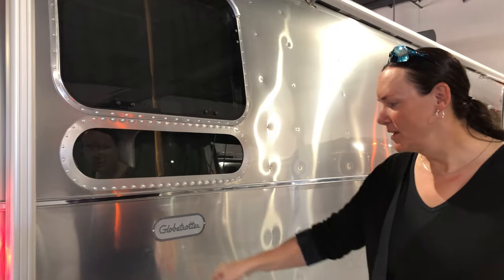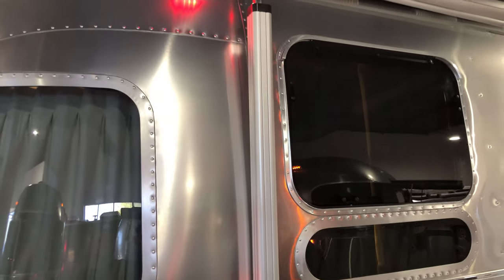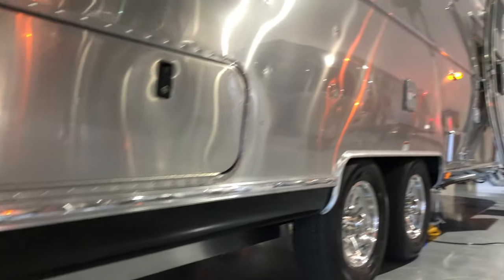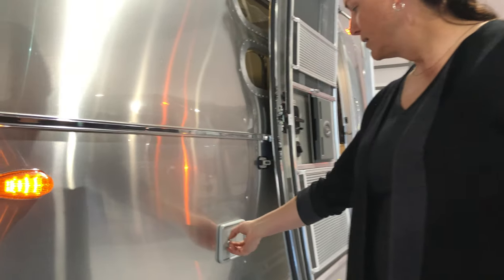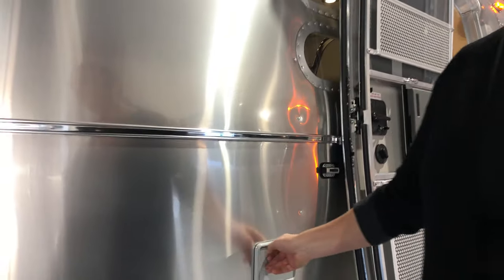So the Globetrotter label — some things we notice right away: electric awning and electric stabilizers down here. The controls for the electric stabilizers are right over here behind this little door, so that's how you extend the awning and stabilizers.